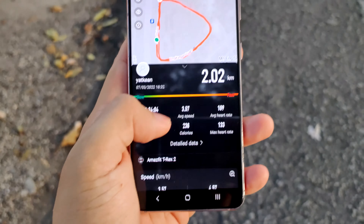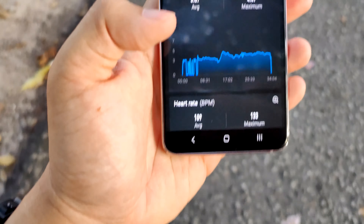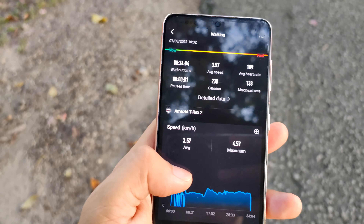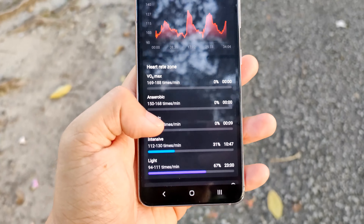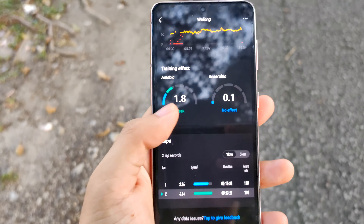When you're done, the data is saved through the Zepp app. As you can see, it shows 2.02 km. All the data you want is available via the app — speed, calories burned, average speed, average heart rate, max heart rate. Everything is there.